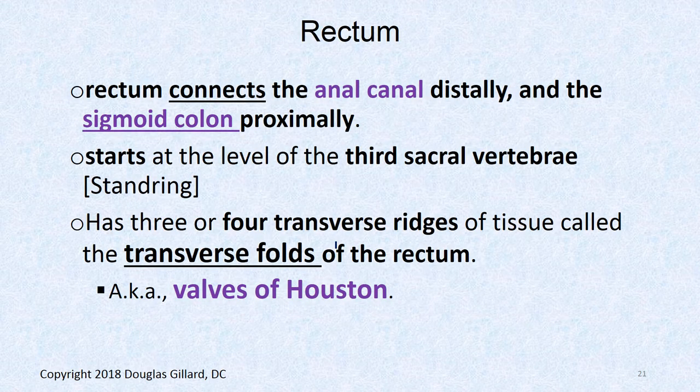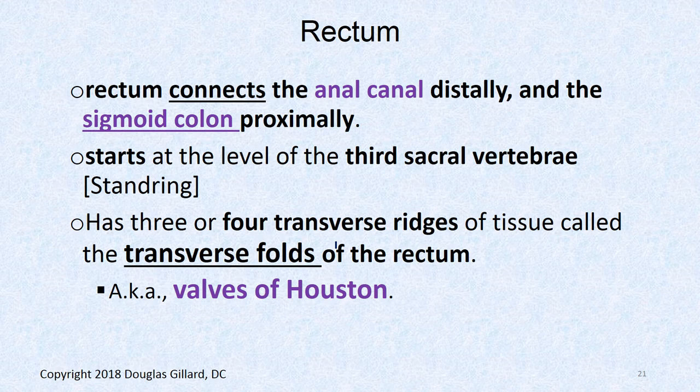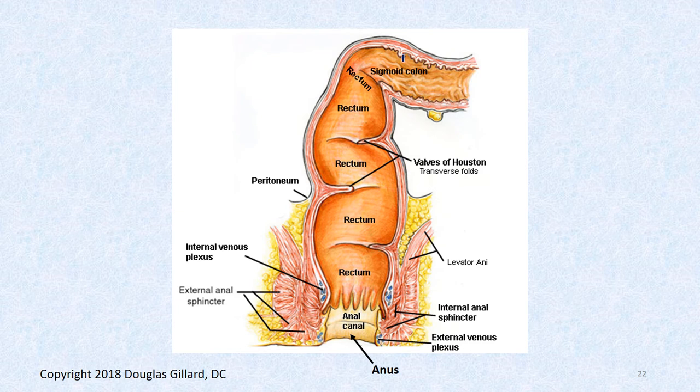The rectum connects to the sigmoid colon and starts approximately at the level of S3. According to standard anatomy, it has three or four transverse ridges to increase surface area, called the valves of Houston — also called transverse folds. Here's a picture showing the sigmoid colon, the rectum, and three valves of Houston.